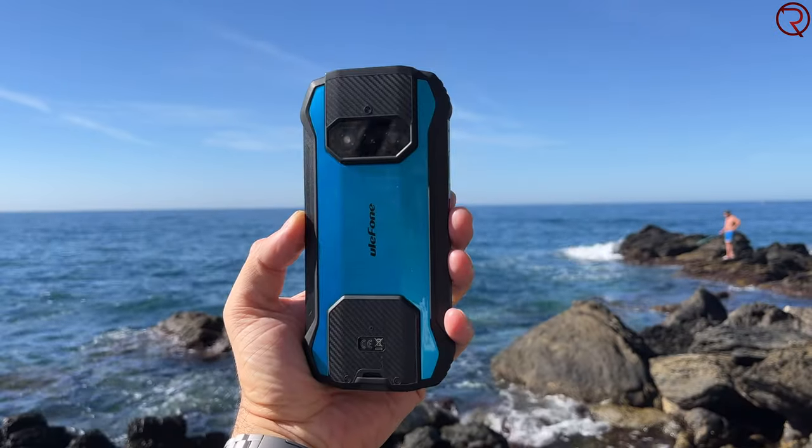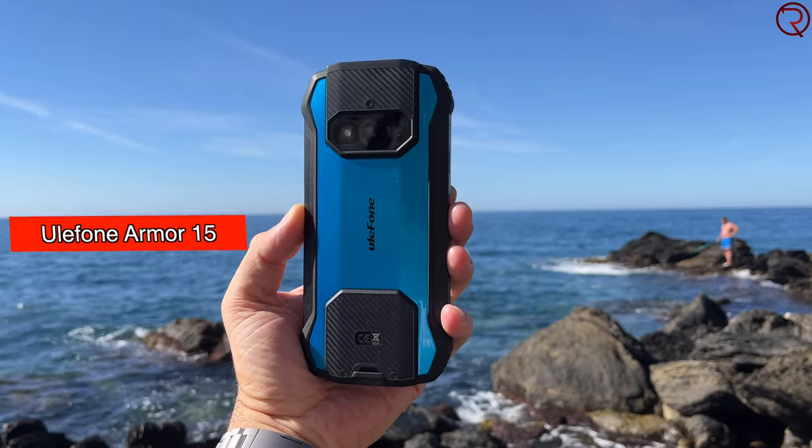What's happening everyone, my name is Alex and welcome back. In today's video we are checking out the latest rugged device from Ulefone — the one I have here today is called the Armor 15.